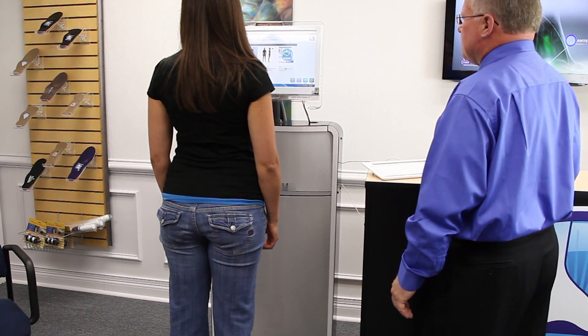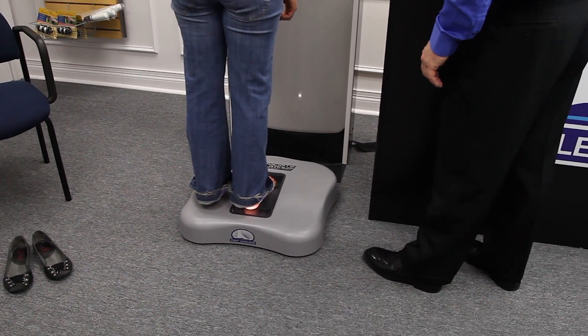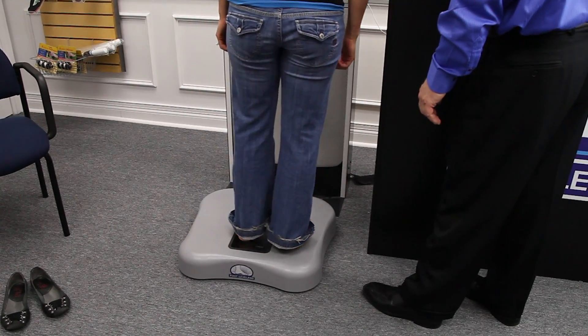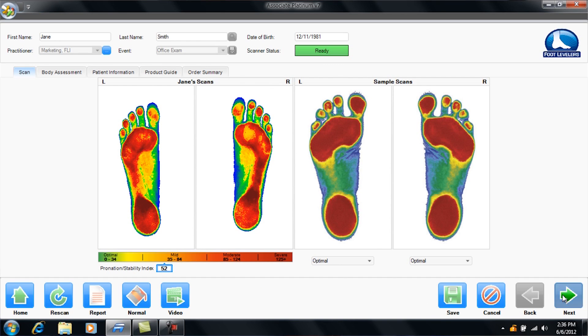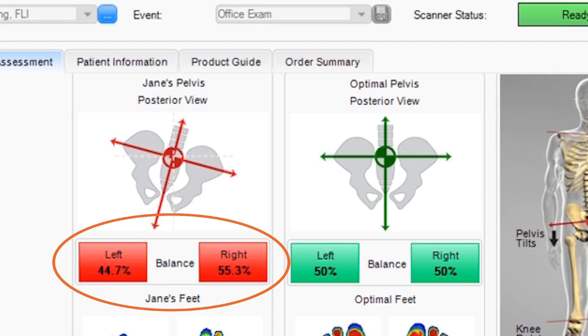Let's review the pronation stability scan. This is a simple static standing evaluation. Scan your patient's right foot, then left. Instantly you're provided with the patient's pronation stability index. Next, you're provided with the patient's postural imbalance. Any imbalance greater than two percent will need to be investigated further. Finally, you're provided with the potential imbalances of the entire body.